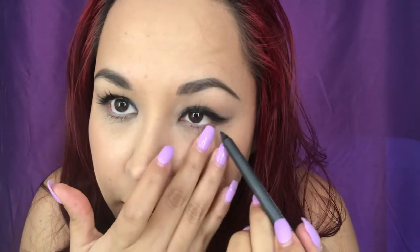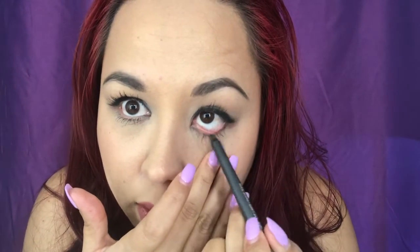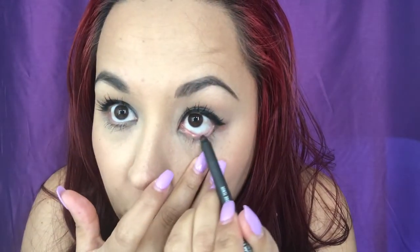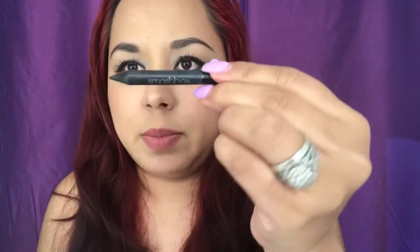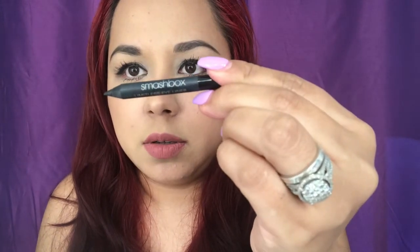This one right here is the MAC eyeliner. Let me show you guys - do you see how nothing really comes out? Sorry if it's a little close - I know some people, like my husband, get uncomfortable when people touch their eyeballs.